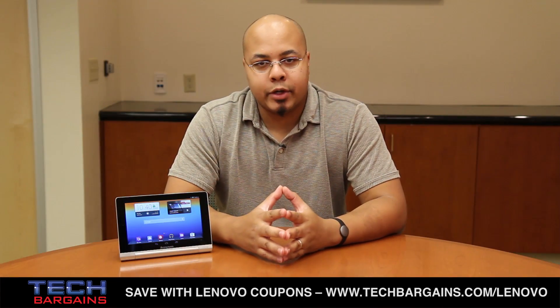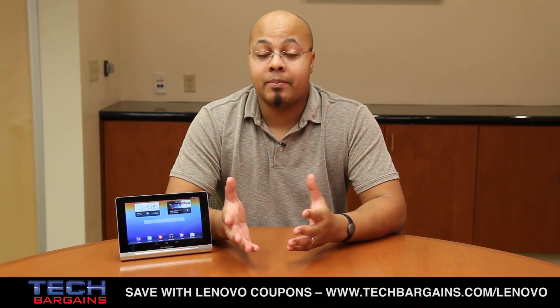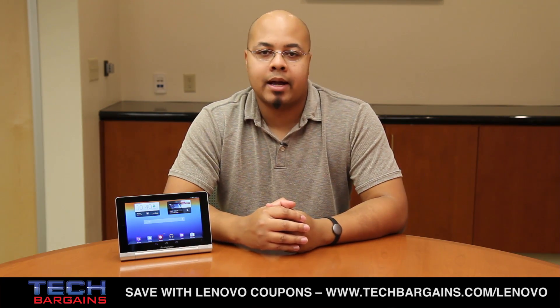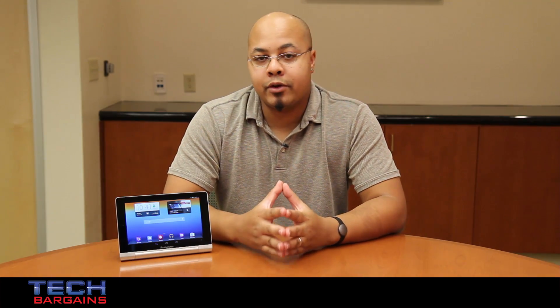We're very impressed with the Lenovo Yoga Tablet 8. Its small form factor, coupled with its multi-mode functionality, meant that we could use the device however we saw fit, and its long battery life ensured that we could get both our work and play done without constantly looking for a power outlet. Plus, it's extremely affordable, meaning it will definitely give its competitors a run for their money. There were a few audio-visual issues, but these are relatively minor and easy to overlook. The bottom line is, if you're in the market for a small tablet, you should definitely consider this device — which is why we decided to give the Lenovo Yoga Tablet 8 a 4.5 out of 5.